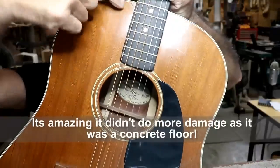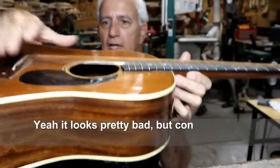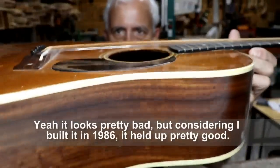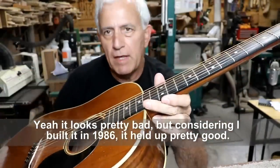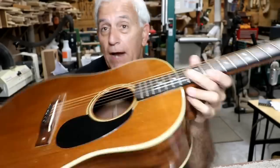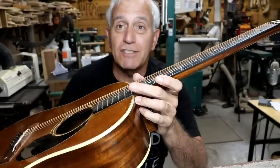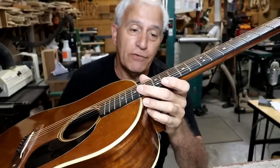That caused some problems. It caused a break here and a break here. It caused a slight dish in the top, as you can possibly see, and therefore the action's a little high. That may also account for the fact that the intonation is a little bit sharp. I repaired the damage back in 1986 when I built it, and I've never touched it since. This thing has held together that long, still playable.